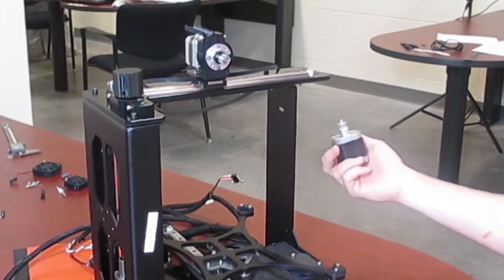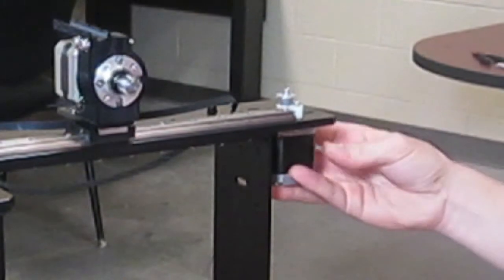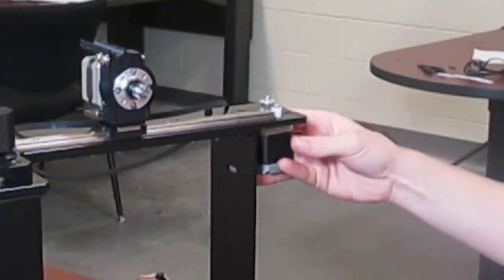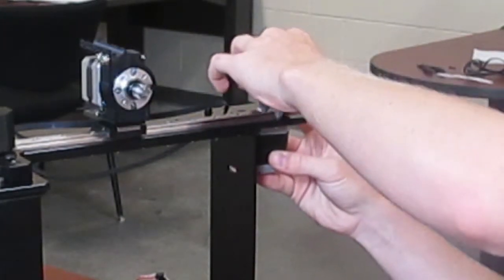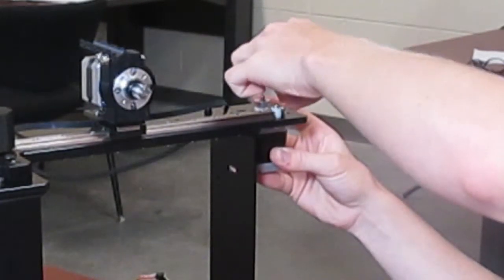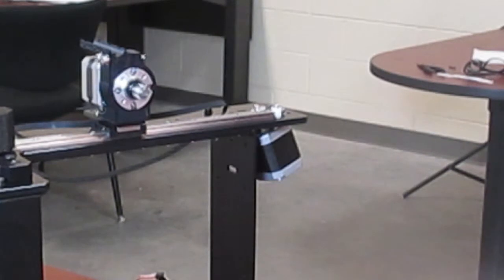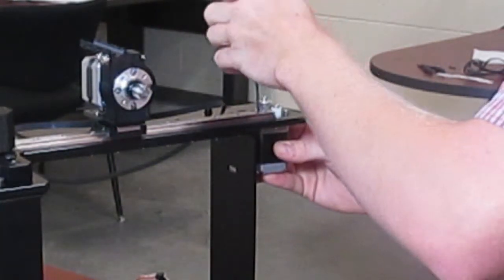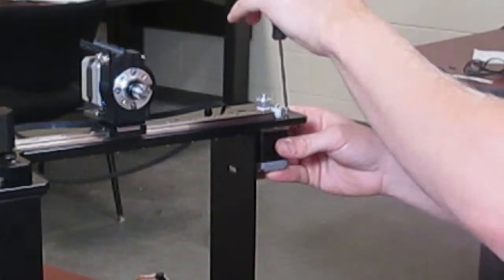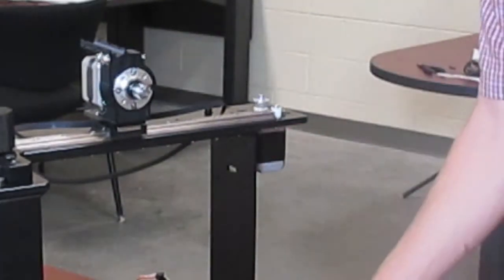The next step is to mount the X motor. The X motor slides up through here and mounts with three M3 by 12 bolts. You also need a washer for each of those bolts. Take the bolt, pass it through the washer, and slide it through the slot into the motor. There is one shorter bolt that will go into the slot with a larger groove — this is an M3 by 8 bolt, also use a washer. Don't tighten all the way yet since you still have to slide the belt on.